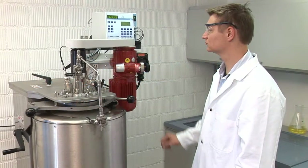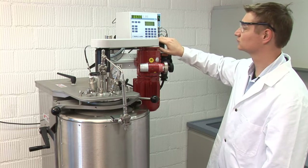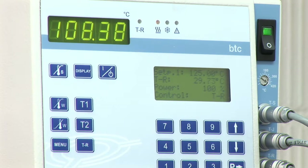The control of the reactor temperature is done in two different ways. Electrically, by setting the temperature at the controller and heating up the heating elements on the reactor, with fast cooling through the integrated cooling coils using tap water.